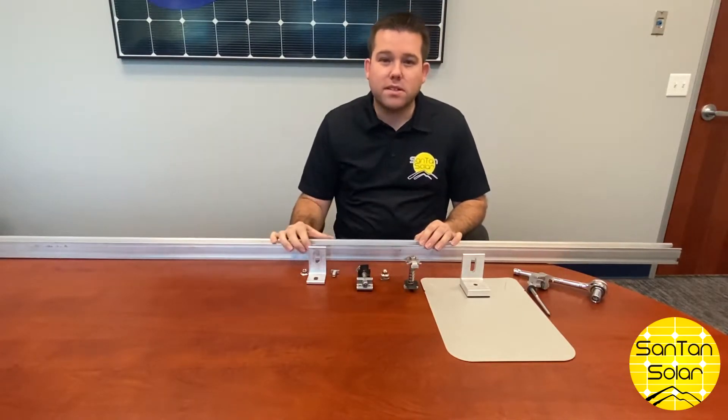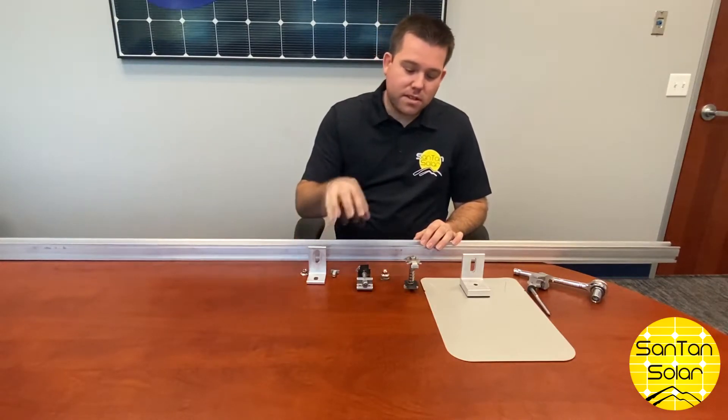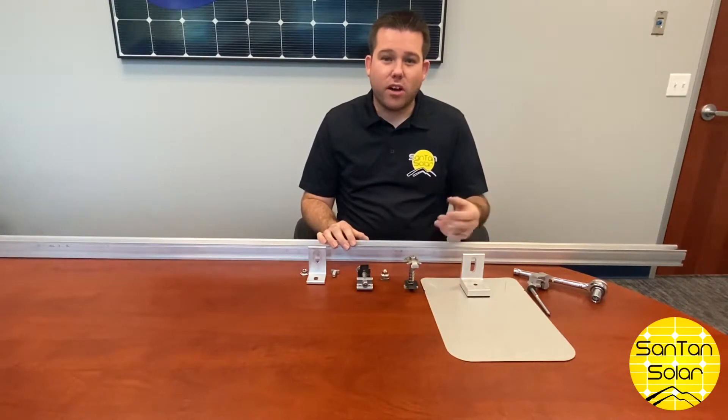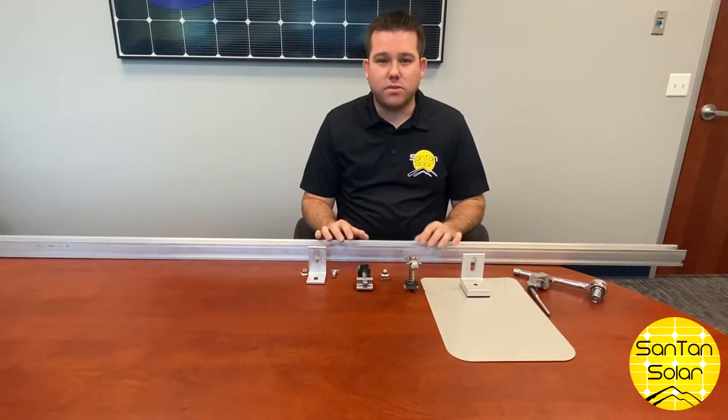Here we have some different components that are part of that railing system — different footings, clamps, and flashings that you can use. This is suitable for flat roofs, shingle style, and also metal roofs. They also have some ground mount options as well.